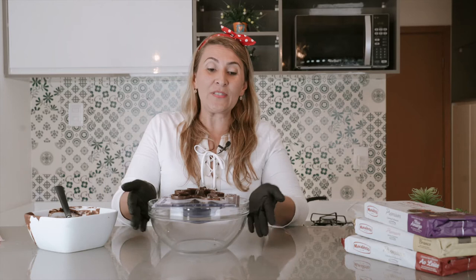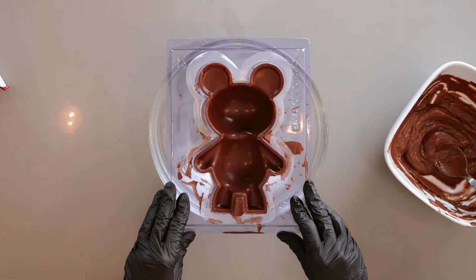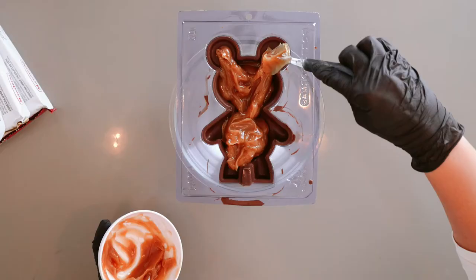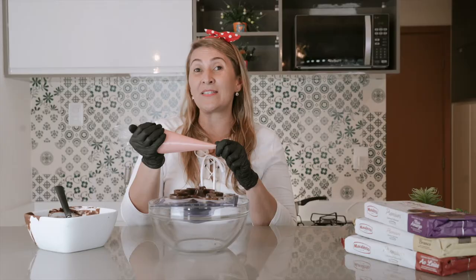Now I have all set up to start the filling. I'm using a bowl to put the mold on top to keep the chocolate in place — it's going to be easy for us to do the filling. To fill your chocolate bear, you can use anything you want: cake filling, chocolate filling, dulce de leche, any filling that you like. For this one, I'm going to use strawberry filling. I put it in the piping bag because it's going to be easier, but you can use a spoon or your hands — do it the way you like.